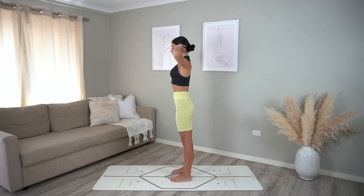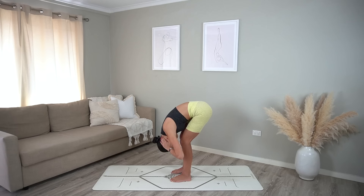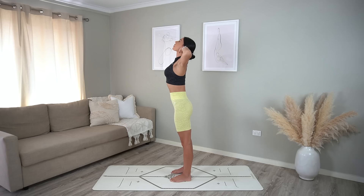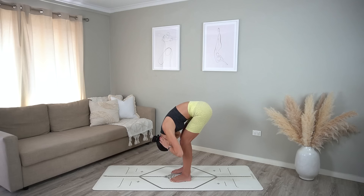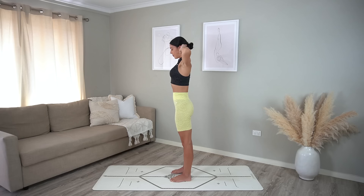Take your feet hip distance apart and place your hands behind your head with your elbows wide. Inhale to expand through your chest, exhale to drop your chin down and roll your spine down vertebra by vertebra. Inhale at the bottom, then exhale roll yourself up to standing. Repeat: inhale open your chest, exhale tuck your chin in, roll yourself down nice and slow, inhale at the bottom, then exhale roll yourself up vertebra by vertebra.